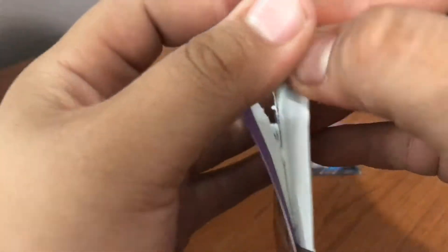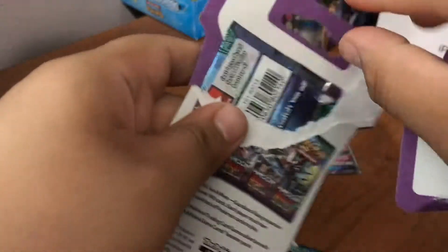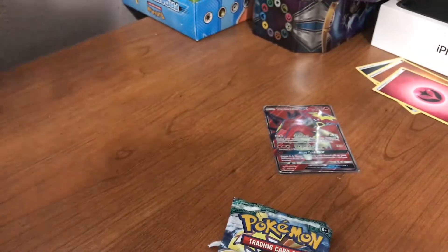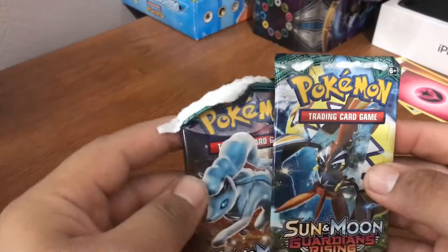These booster packs are a pain to open. So we got a Alolan Raichu on one of them, and the other one has Tapu Koko — regular Tapu Koko. All right, let's open up the first one.